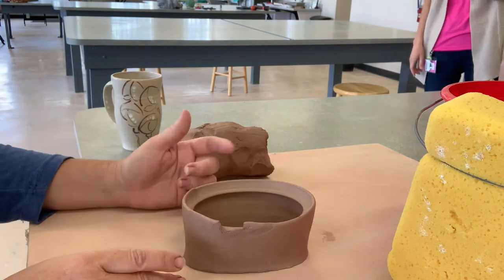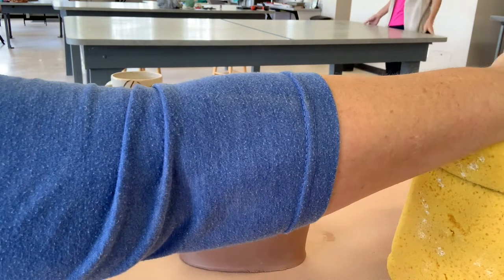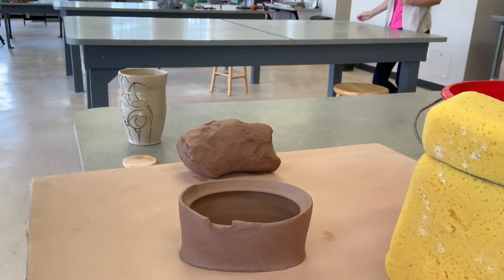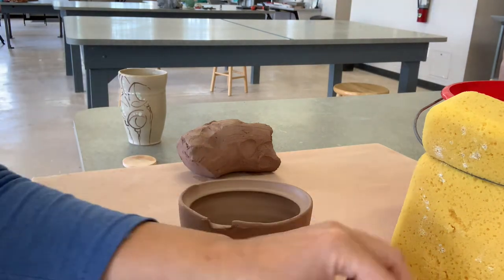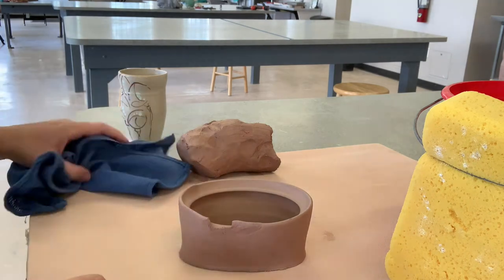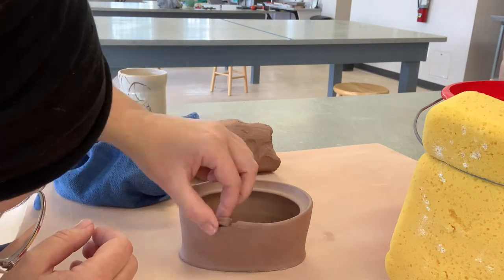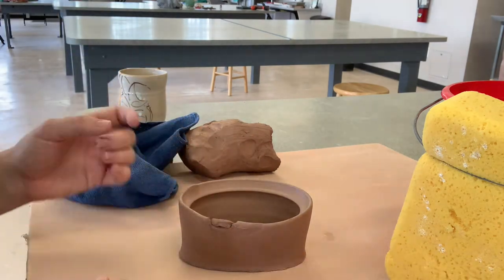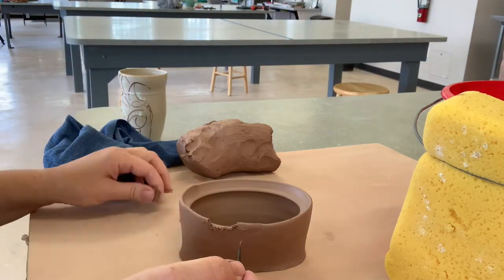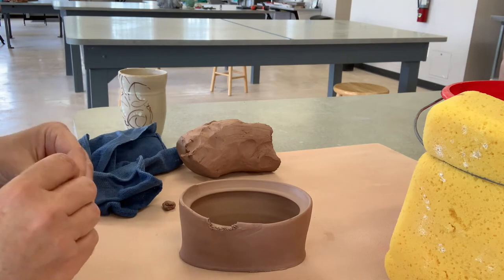I included this bit because a lot of us are learning in community studios and working alongside other potters — sometimes things get bumped and that's okay, we can repair them. I'm going to take a bit of wet clay, make a fairly narrow coil, flatten it out with my fingers, and slip and score that in.